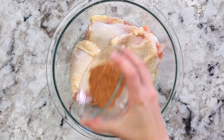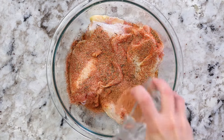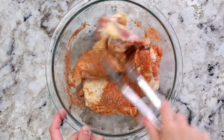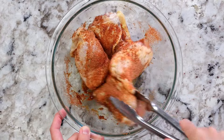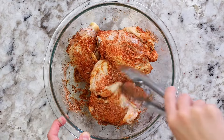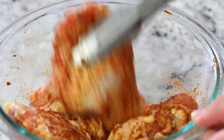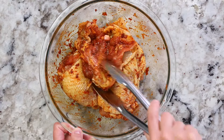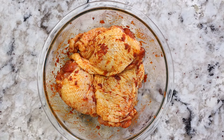Sprinkle that seasoning mixture right over the chicken, then grab your tongs again and mix everything together until the chicken is fully coated in that delicious seasoning. You can cook the chicken right away, or if you want it to taste extra delicious, cover it with plastic wrap and pop it in the fridge overnight — it'll bring out more flavor as the meat marinates in that spice mixture. But you don't have to.